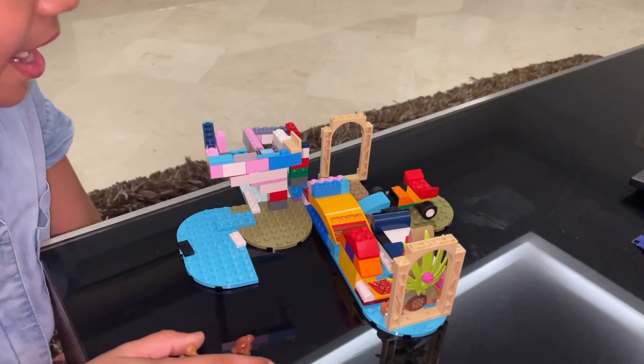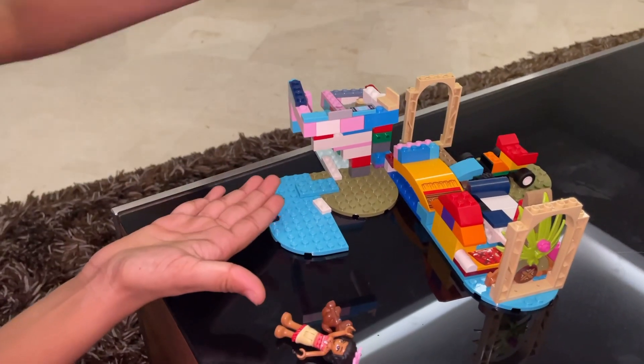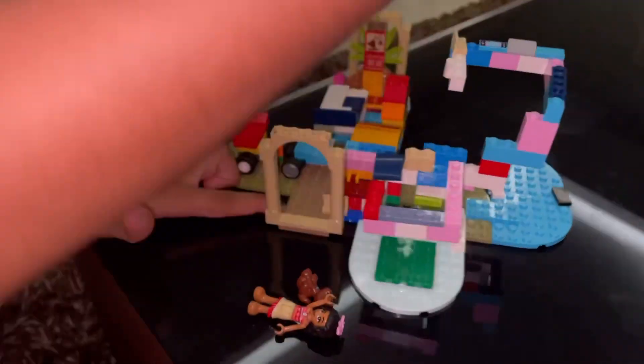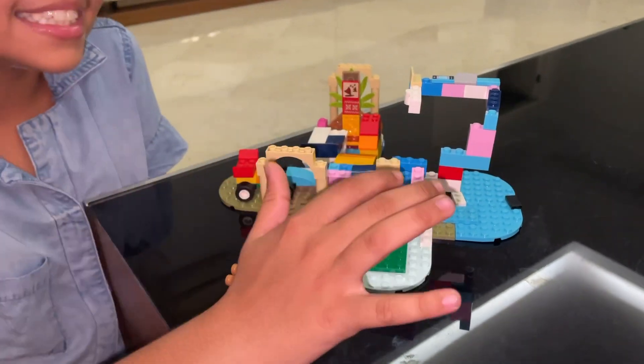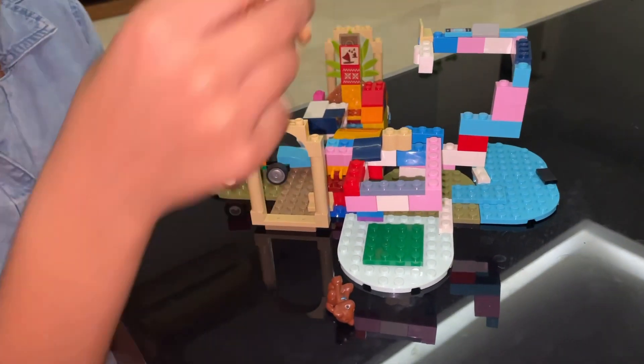You guys, you might be wondering — what is this? These are zip lines! This tiny zip line is for Doggie, and this big tall zip line is for Moana.